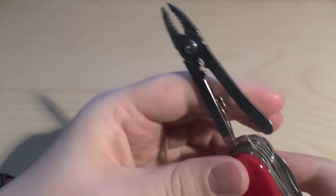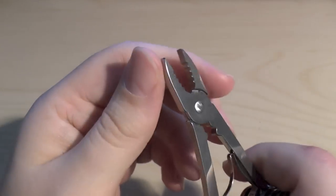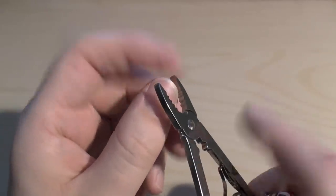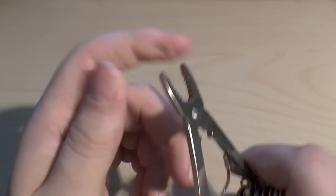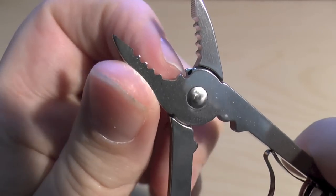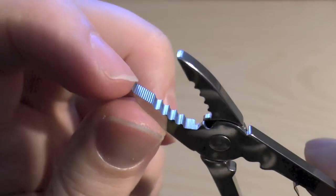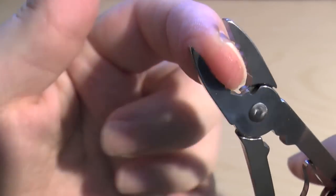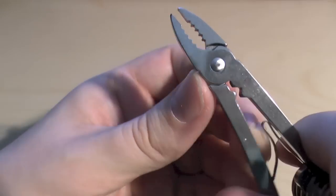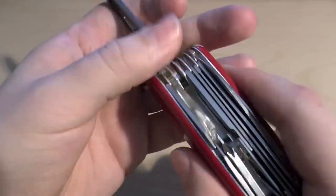Then we have these monstrously good, beefy pliers. According to my list, they include a wire crimping tool and wire cutters — you can see where the wire cutters are. You've got the main plier jaws that can grab onto nuts, and then the crimping tool section. Very substantial and useful.